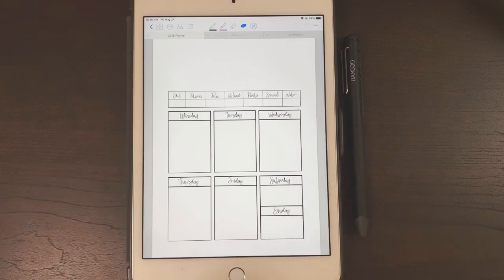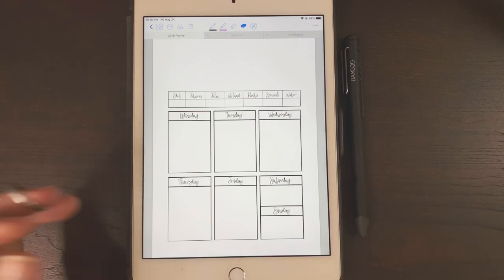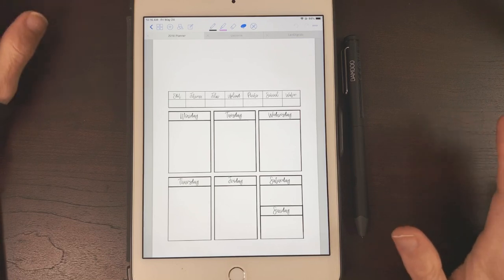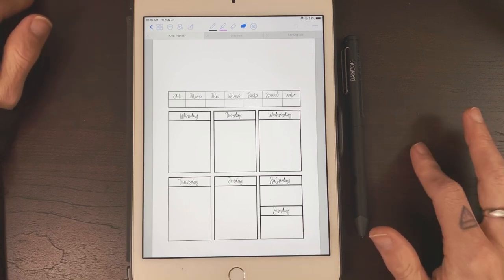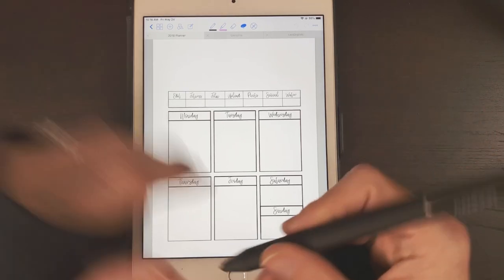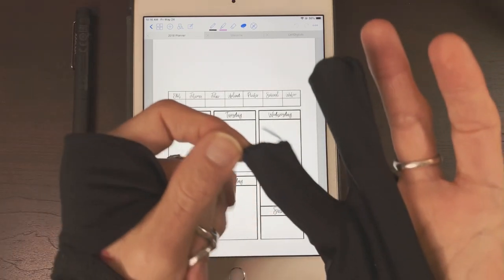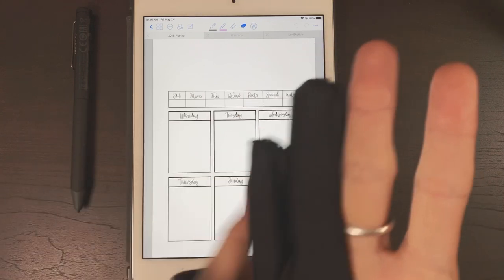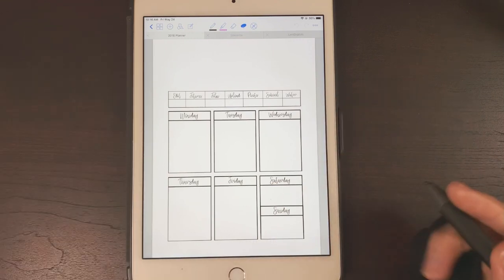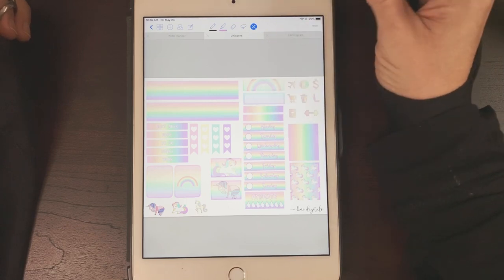Full disclosure: I did not stay with the mini for long — not because it's not adequate for digital planning, but because I wanted the space and the Apple Pencil. I got the 9.7 iPad for Mother's Day last year. Before that, I used this stylus and my smudge guard, which looks a little janky because I had to cut it and sew it — I have freakishly small hands and it was just way too big for me.